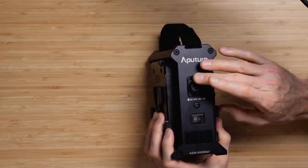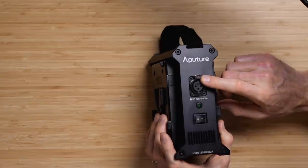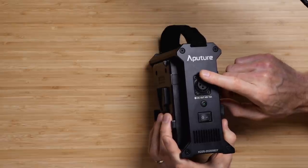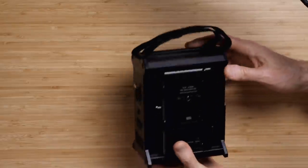That might not sound like very much, but with two 95-watt-hour batteries, that's actually pretty amazing. If you were to power the 100D Amaran light, you would get closer to almost three hours — probably about two hours and 45 minutes with those same batteries. You can definitely do some nice things with this if you're not near AC power.